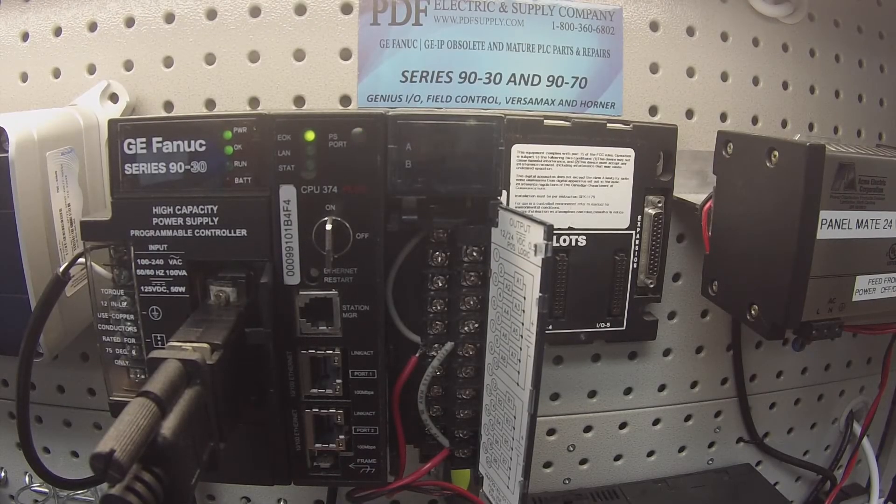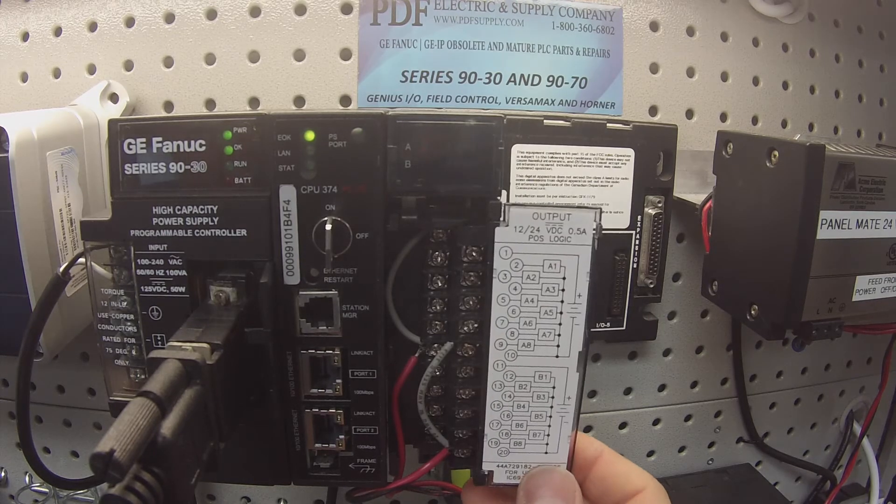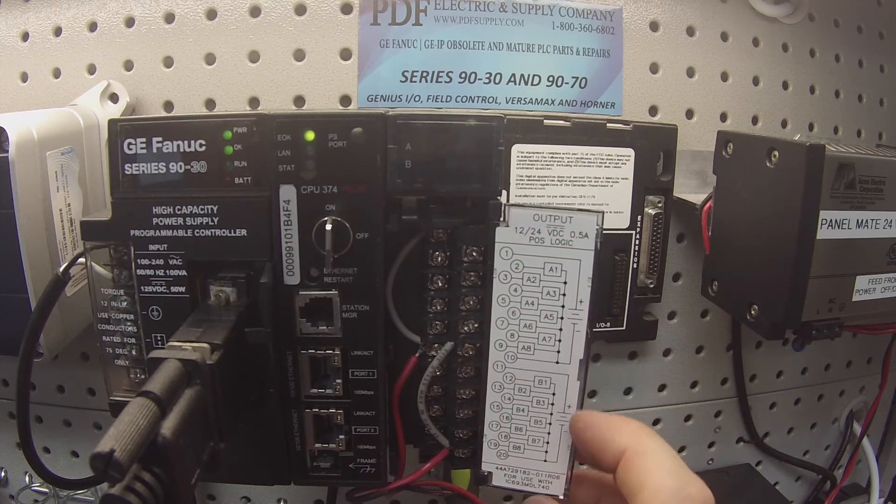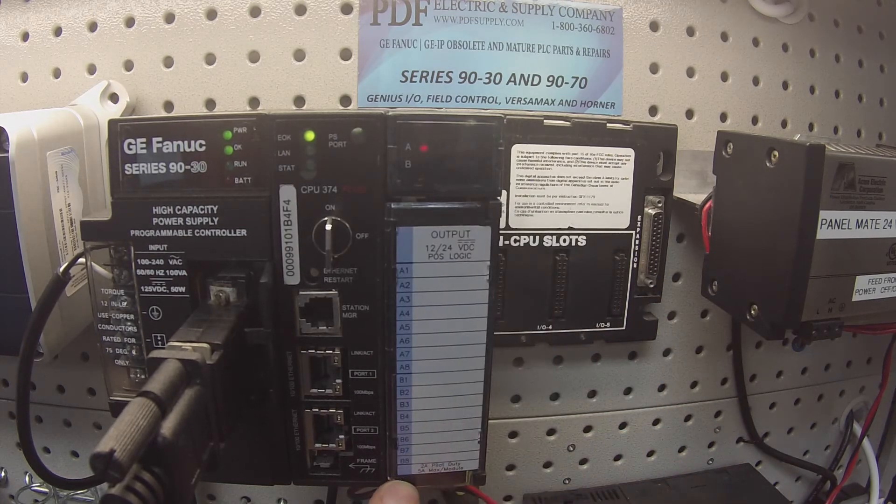Hello and welcome to PDFsupply.com. Today we're going to be testing an IC693NDL740. This is a 12 to 24 volt DC, positive logic, 16 point discrete digital output.